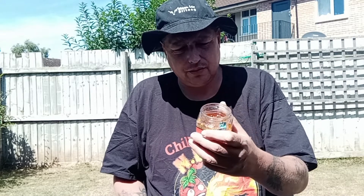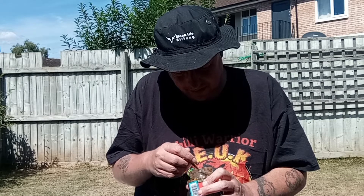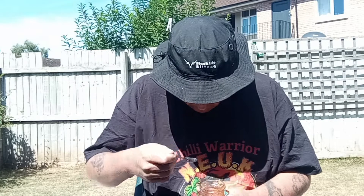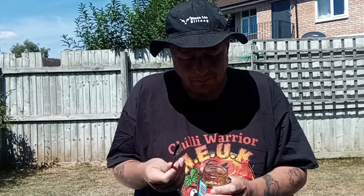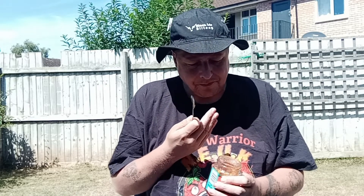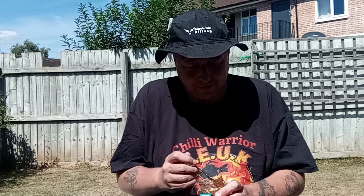I paid £2.45 for this jar at my local Tesco's. It's quite a chunky one — it's got nice big juicy chunks of mango in there. You can see this piece here; it's got a nice big chunk of garlic.